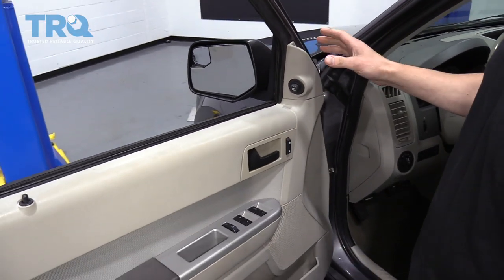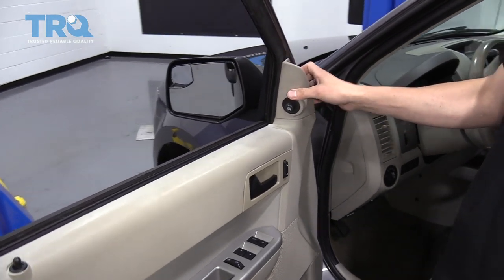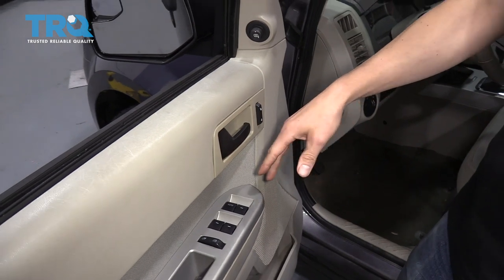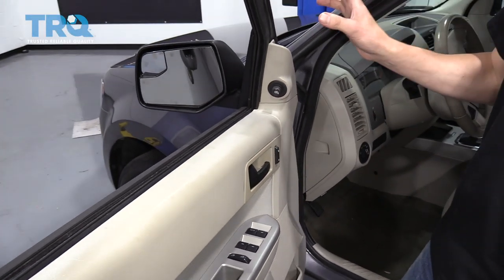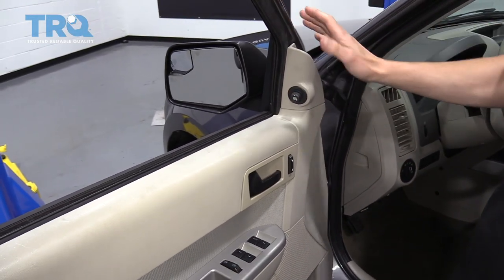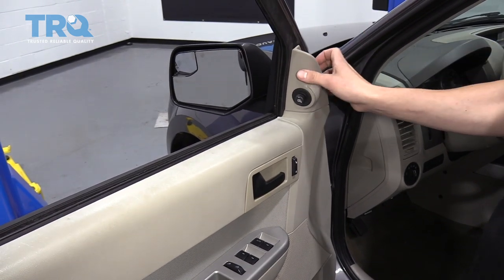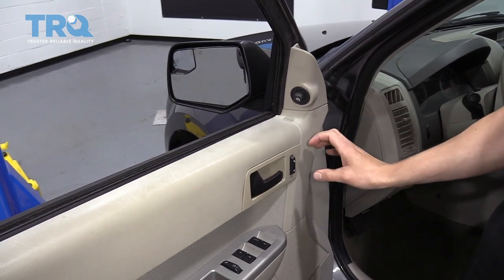The other thing you may run into is you may have this triangle here, but then the wiring to the mirror may be down behind your door or door panel. So these are some things to look for before you even get started — figure out what kind of door panel you have, and where your bolts are and your wiring is for your mirror.